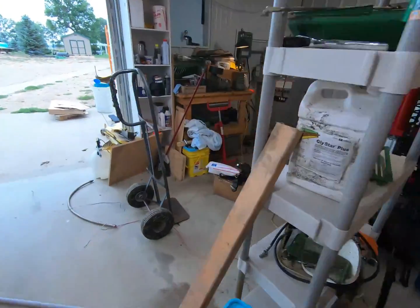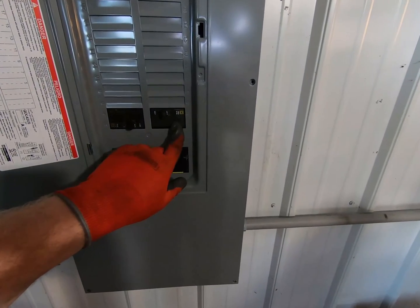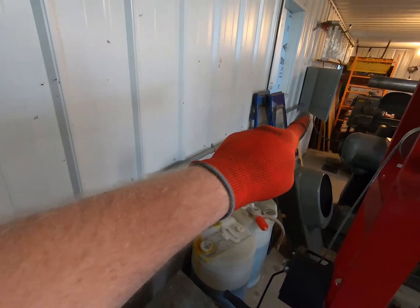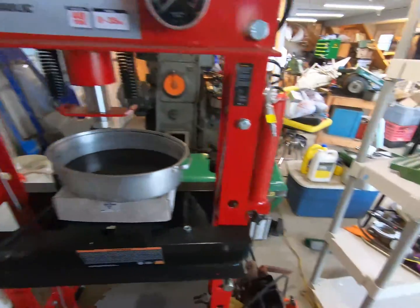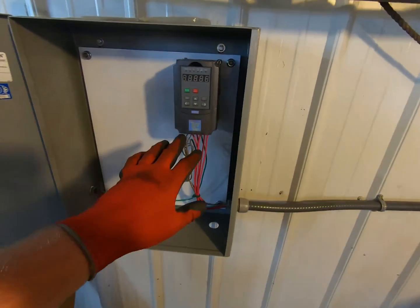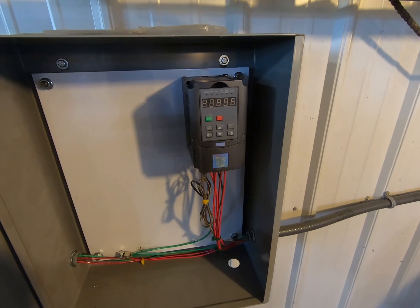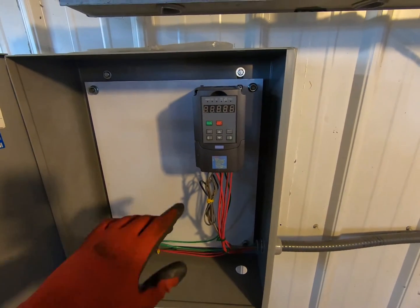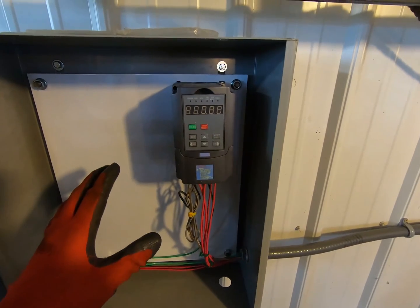I'll walk you through our electrical system. We've got a 25-amp 220-volt breaker that comes out of this panel and goes down to that electrical box. This electrical box contains our variable frequency drive, which I picked up off Amazon for right around $100. It's a 220-volt 1.5-kilowatt, which is approximately two horsepower. This VFD accepts single-phase or three-phase input and outputs three-phase power, and it has lots of different settings.